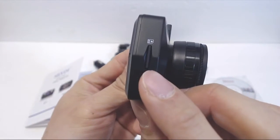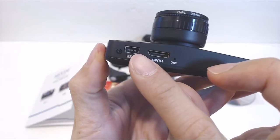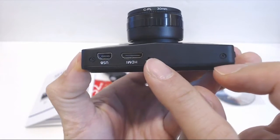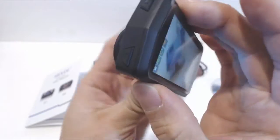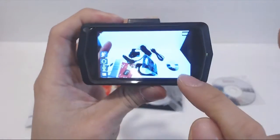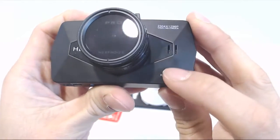On the right hand side is the slot for the microSD card. On the bottom is the mini USB charging port, mini HDMI output port, and microphone. On the left side are the up and down keys for the navigation menus. The screen on the back has a 2½ inch diagonal.